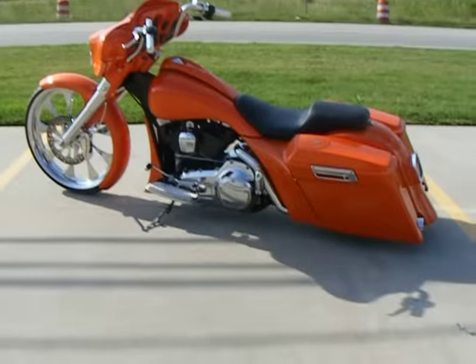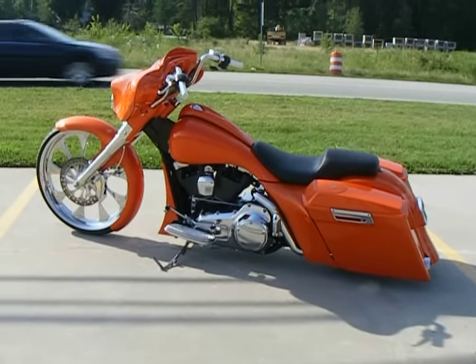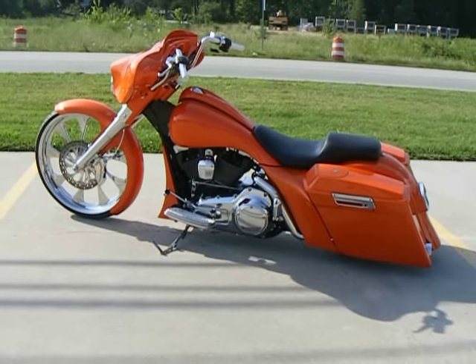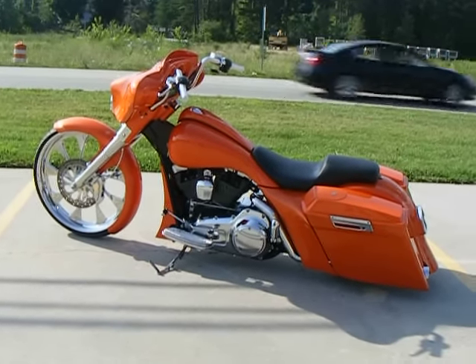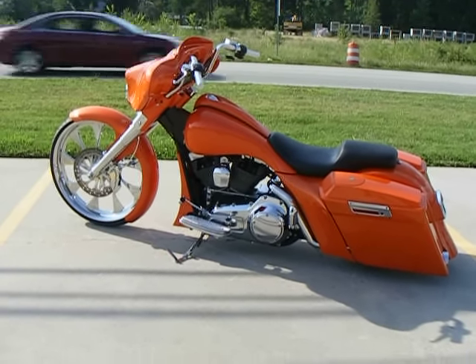If you're interested in having a bike like this built, or interested in buying any of the parts that you see on it, you can reach us at 336-218-0766. Again, that's 336-218-0766. You can also look us up on the web at customcyclesltd.com.